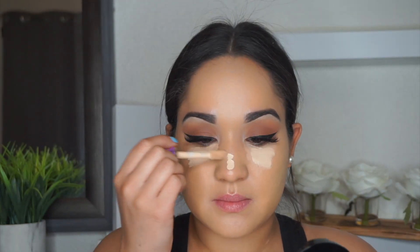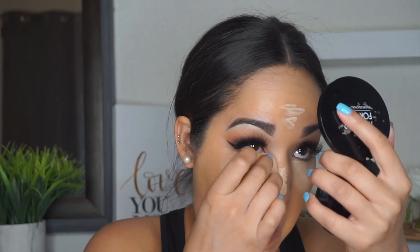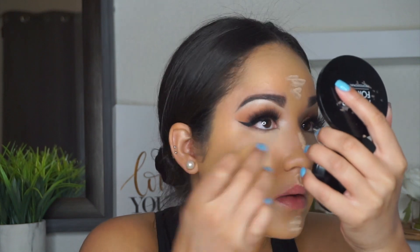Next I'm taking the Tarte Shape Tape concealer in the shades Light Medium and Light Sand. I love this concealer — this combination has really been working for me. It's really highlighting and the concealer is obviously amazing, as we all know.